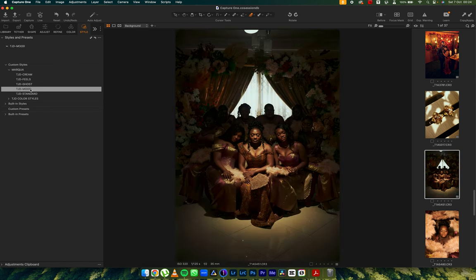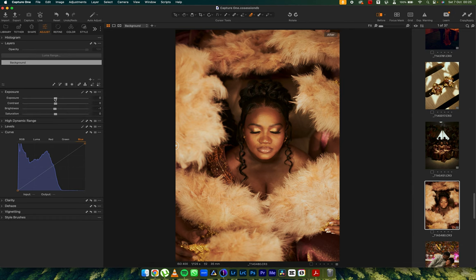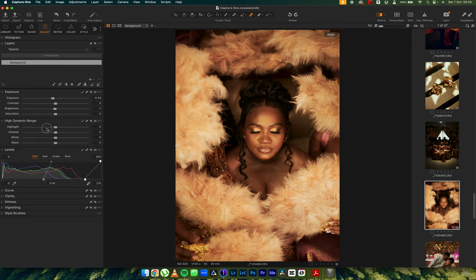Cream, Feels, or Mood — I like the Mood for this one. Before and after — easy, soft. Let's see Mood on this one too. Before and after. I'm going to reduce the exposure on this just so we can have some details, then push in some white and reduce the highlights. Before and after.